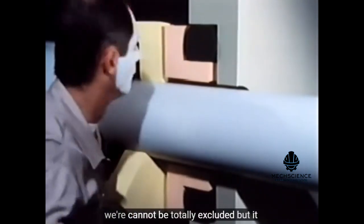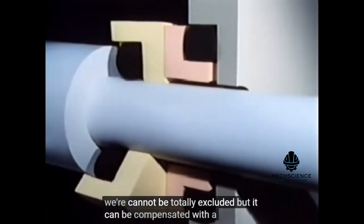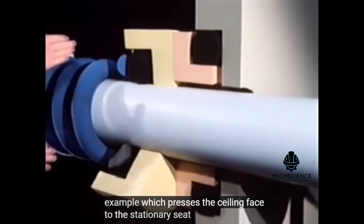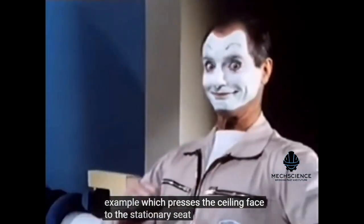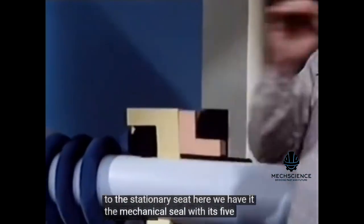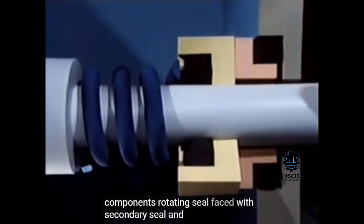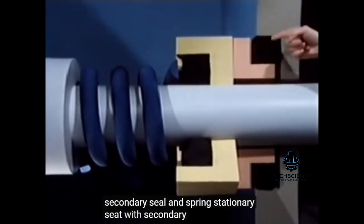Wear cannot be totally excluded, but it can be compensated — with a spring, for example, which presses the seal face to the stationary seat. Here we have it: the mechanical seal with its five components — rotating seal face with secondary seal and spring, stationary seat with secondary seal.